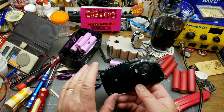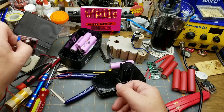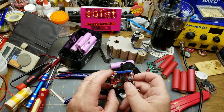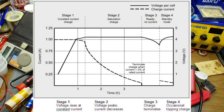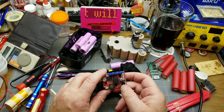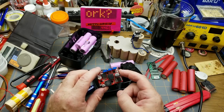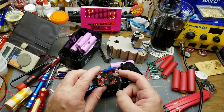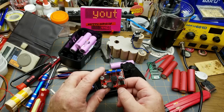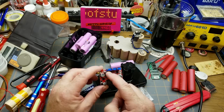That means we need to charge using lithium-ion rules, which means constant current — at least during the first phase of the charge cycle. Lithium ions are pretty particular about this; you can't just slam voltage across them and let them charge. So I got this constant-current constant-voltage buck-boost converter off eBay — there's a link in the last mailbag up there.